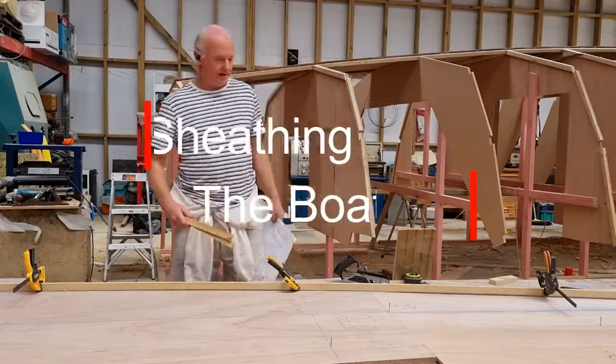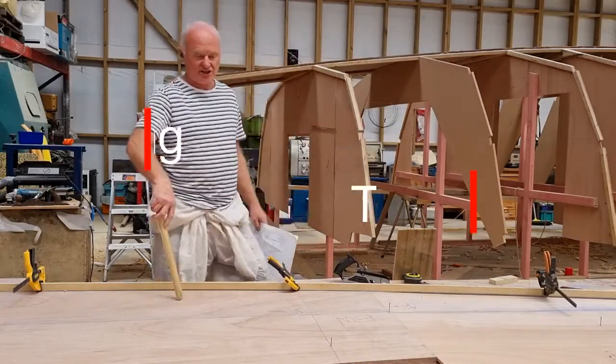We are into the planking, the sheathing of the outer skin of the boat.